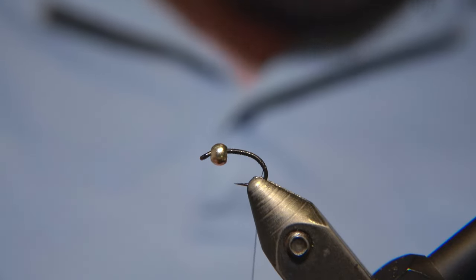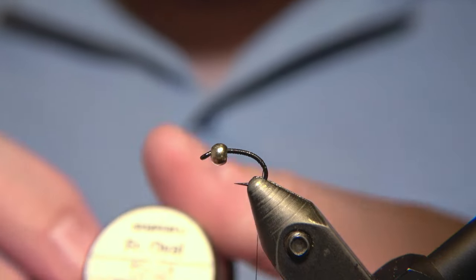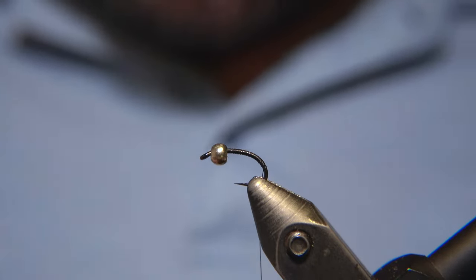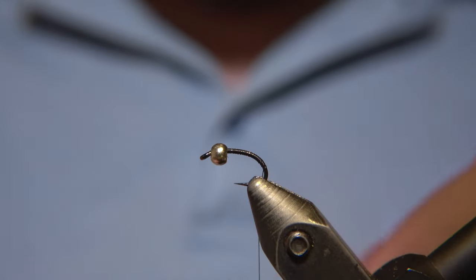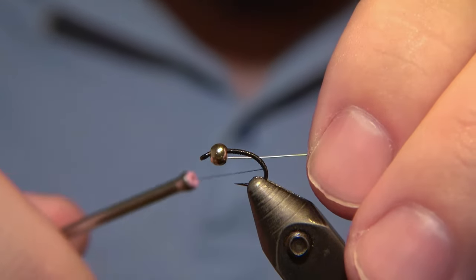The thread I'm using is a Semperfly spider thread. That's number 18, so it's a rather small and thin thread, and the wrapping of the fly is made with a Semperfly wire.